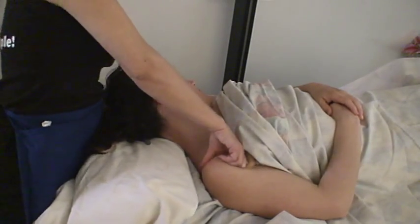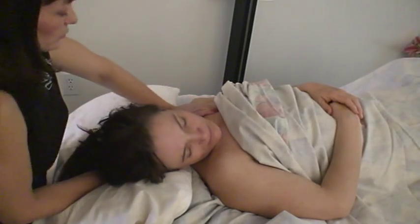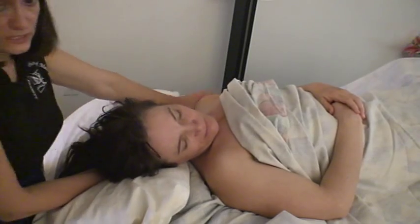Repeat on the other side. Typically, you do find one side more restricted than the other. Sometimes it's the side that they hold with the phone or purse or whatever — that stays restricted.